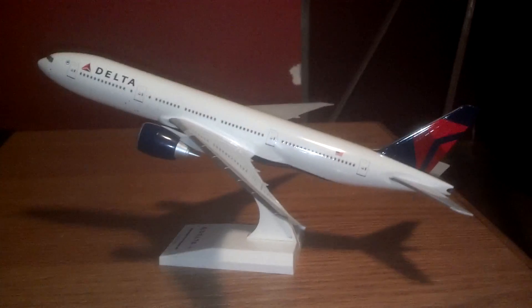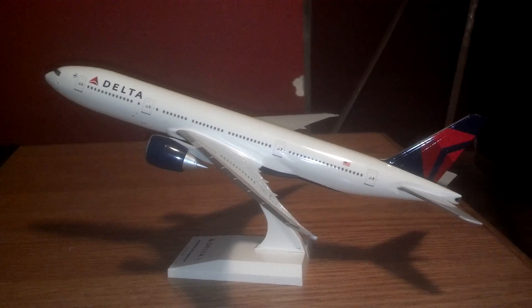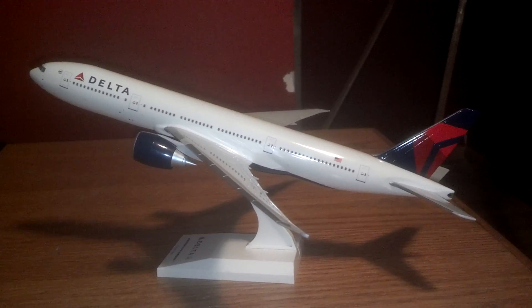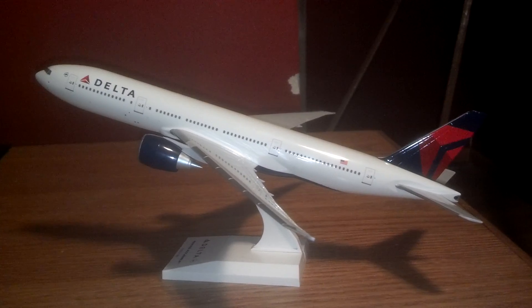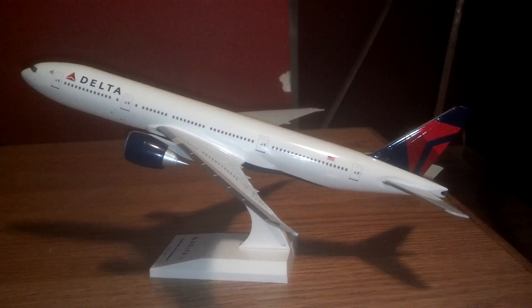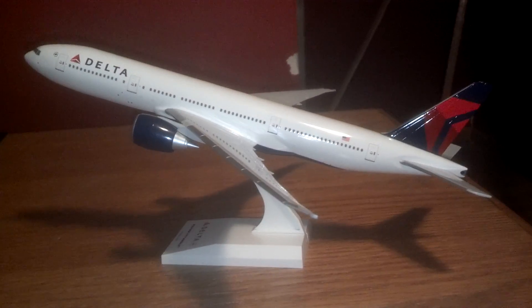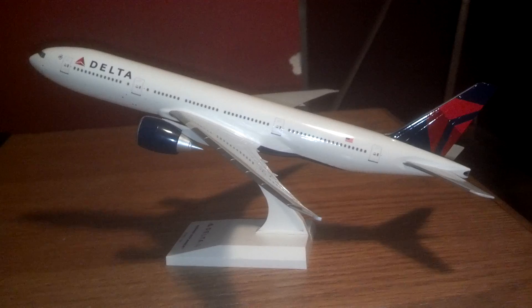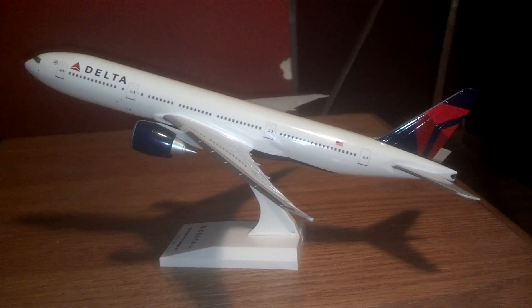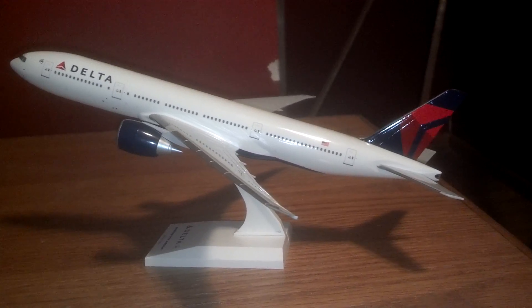One more thing about my channel — I will be going out plane spotting next Wednesday the 10th. I'm going to try to do a few hours out there because I don't have school that day, and I will actually try to catch a 777 that lands here and departs in the afternoon. So stay tuned for that. Thanks for watching.